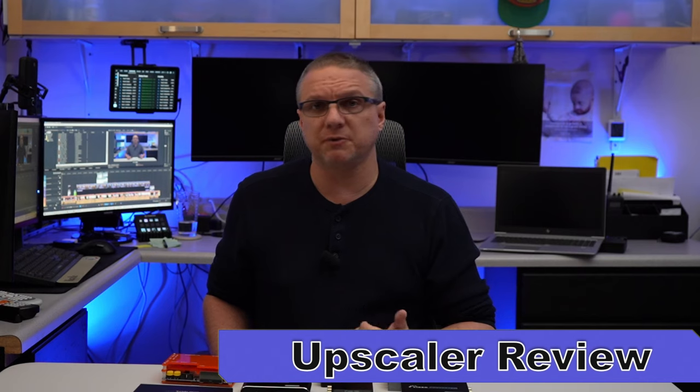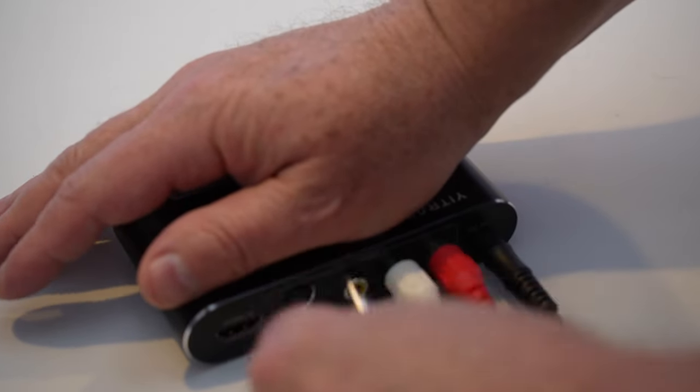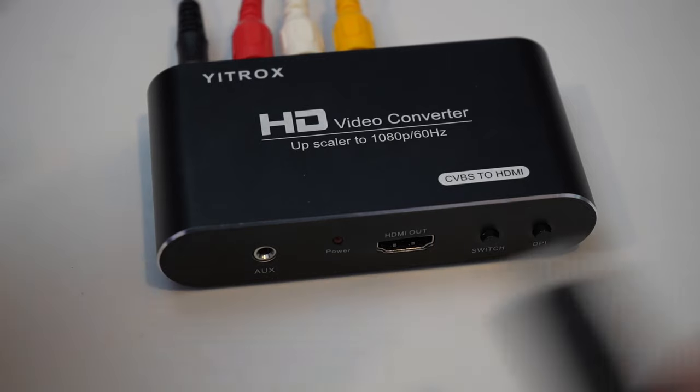For this video, my process was to purchase different upscalers and run the same test on all of them. Using my VCR or DVD combo, I used the audio video jacks on the back with a standard composite cable — my device doesn't support the S cable for VHS. The composite cable then fed the analog signal into the upscaler, which converted it into a digital format going out an HDMI cable into my Elgato HD60 capture card, from which point I used OBS Studio software to capture it on my PC. The test video was the same in all cases — a rafting trip I did more than 20 years ago.